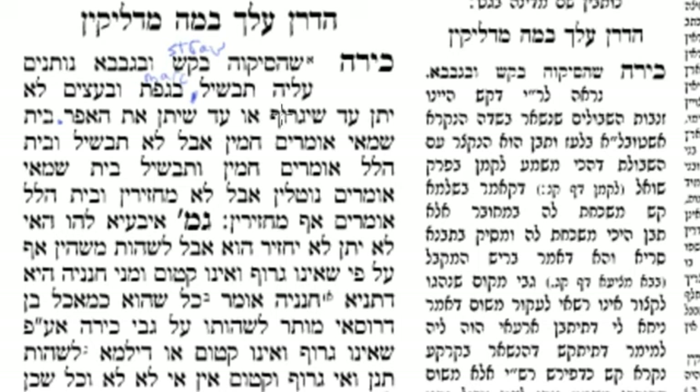Yegrif means to shovel — you shovel the coals. So if you would have this oven, it depends on what's going on inside. If there's kash or guvava, if there's straw, then there's no problem — you can put it on. However, if it's gefes, which is the leftover sesame seeds, or etzim, which is wood, then you have two choices: either you can shovel out all the coals, or you can throw the ashes on top. Both of these things show that you don't want to use the fire anymore.